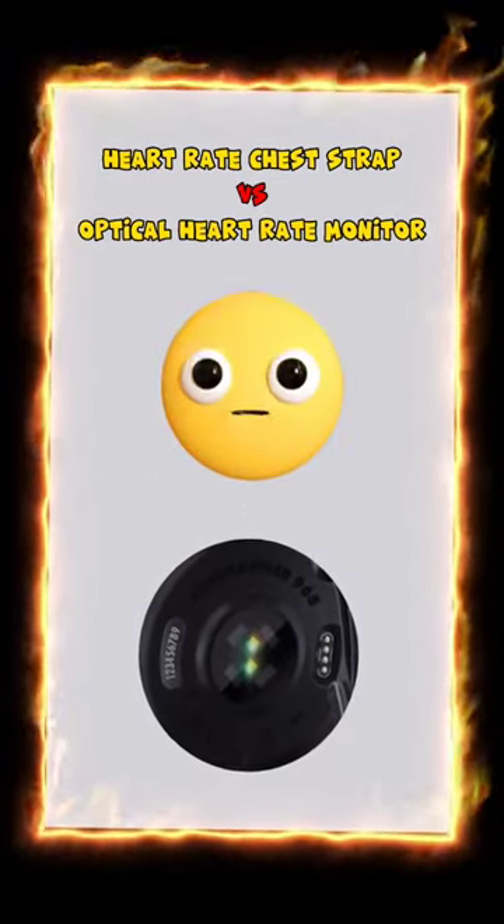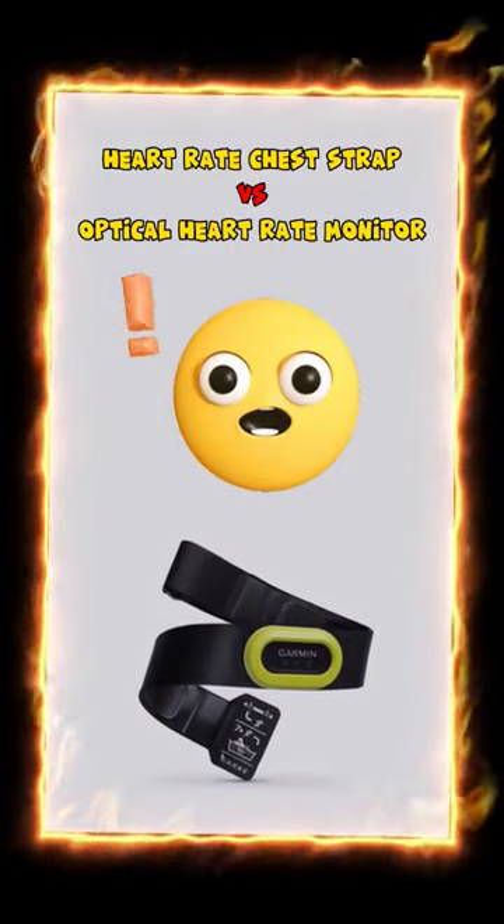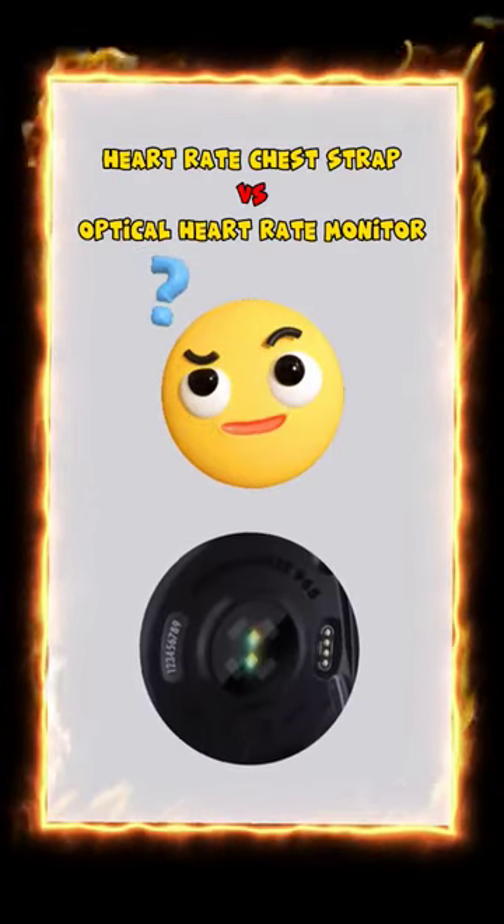For me, the optical heart rate monitor is completely useless. Today on my run I forgot my heart rate strap, discovered it after 500 meters, and felt completely naked without it. But I decided to run 2 kilometers to do a little test.